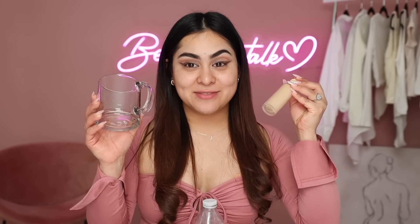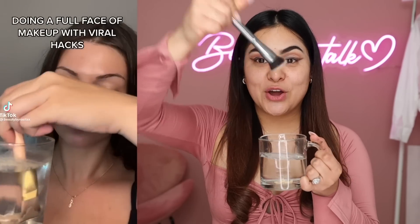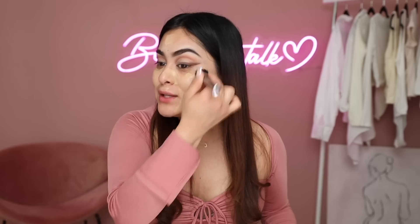Now moving on to foundation - by far the craziest makeup hack I've seen, and one where I feel like there's just no way it's going to work. All you need is a cup of water and your favorite foundation. You dip a foundation brush in the water, pick up the foundation, and apply it all over the face for a supposedly flawless finish. But it's looking very streaky, picking up all the foundation again, and my skin is peeking through. This makeup hack does not work - I'm going to finish with my sponge and move on.